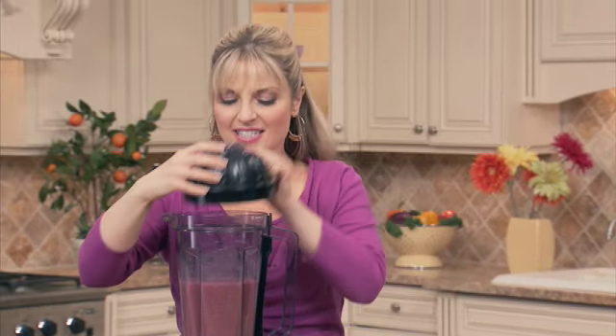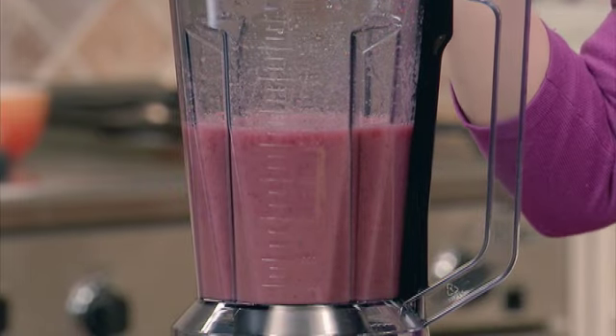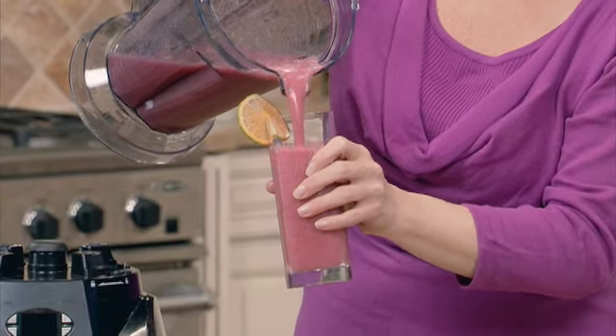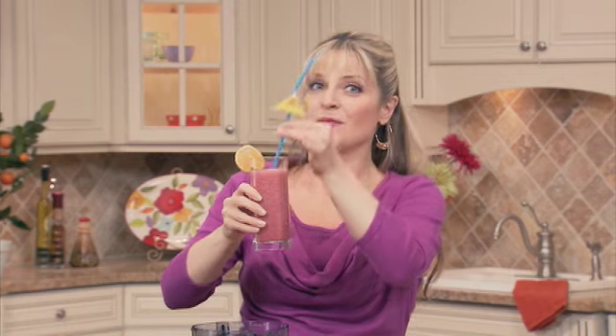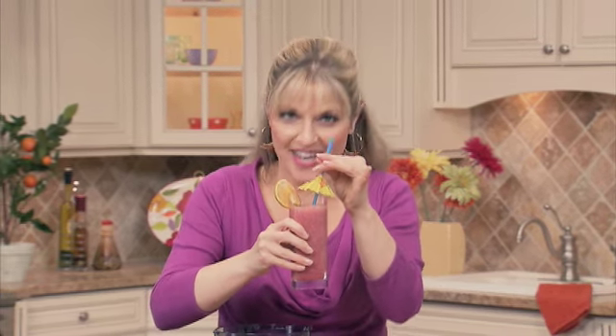Oh, fantastic! I can smell the fresh raspberries and the mint leaves. Now that it's all mixed, let's pour it into a tall glass. Ooh, look at that pretty, pretty color. I think I'll sip it with a straw. This makes such a simple, delicious drink. Enjoy.